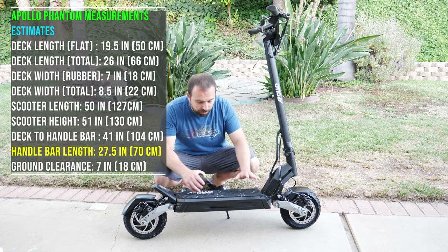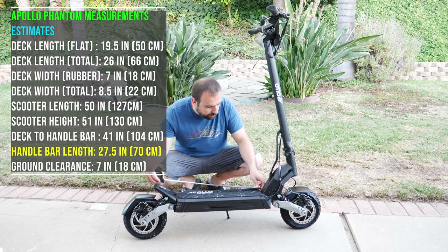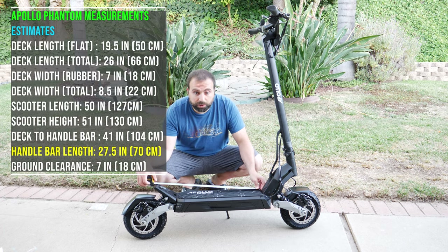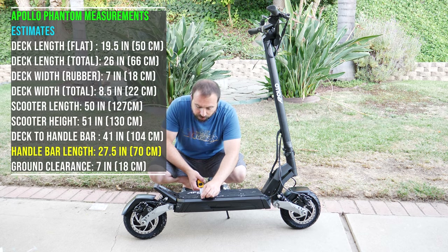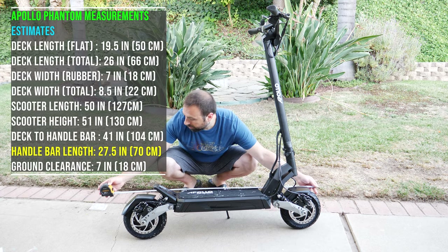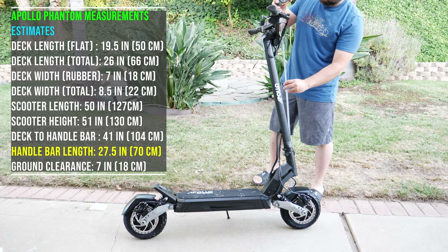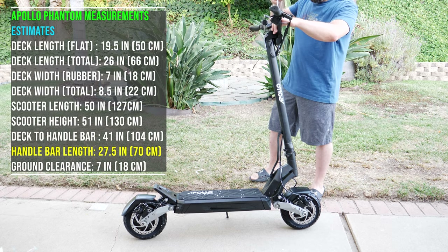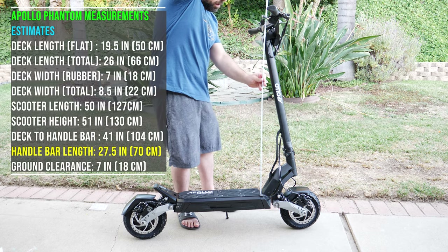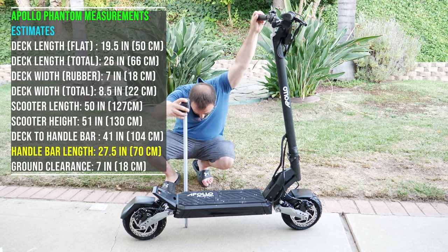Time for some quick measurements. The deck is about 19½ inches — just this flat area where the rubber piece is. If we go all the way back to the angled part where you can sometimes put your foot, it's 26 inches. Just the rubber part width-wise is around 7 inches, and the whole thing is about 8½ inches wide. The overall scooter is right around 50 inches. The height to the handlebar is about 51 inches, and from the deck to the handlebar is about 41 inches. The ground clearance is around 7 inches.